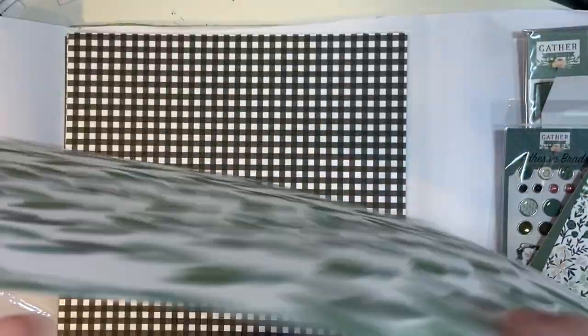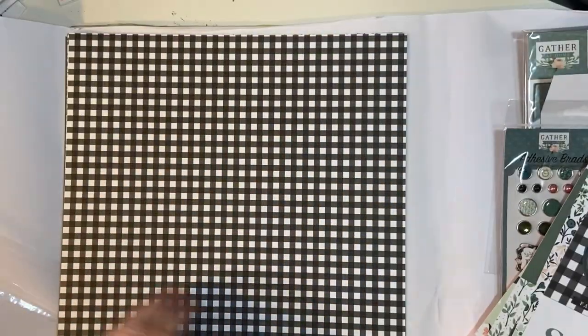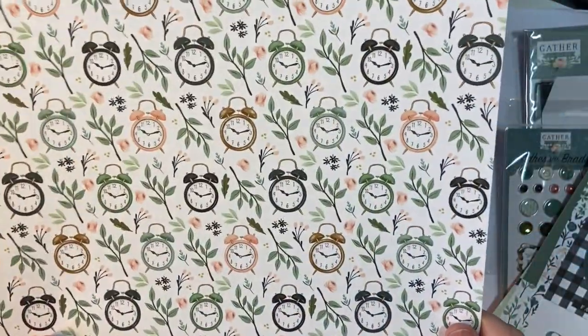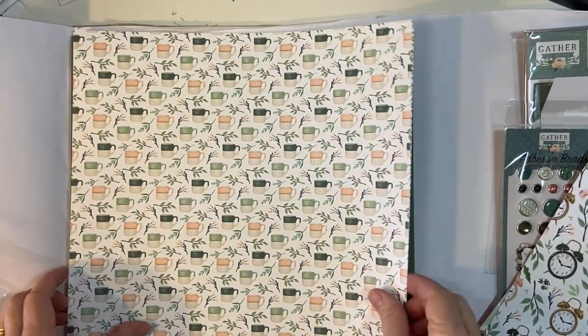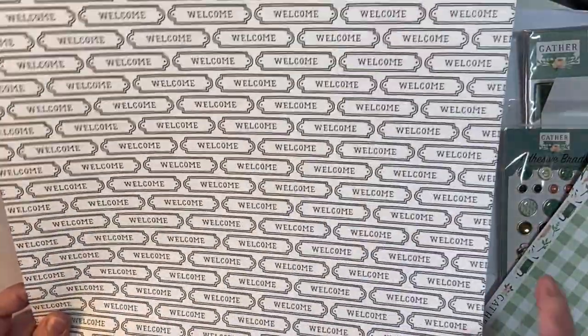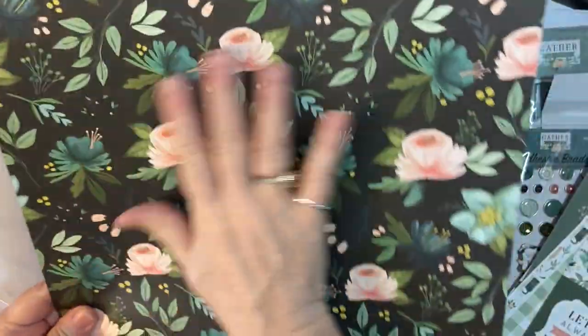And more cut-aparts. It's a hard decision because if you have two sheets like that, it's more helpful, because then you don't have to choose. Clocks — how cool — and beautiful coffee mugs. Beautiful green plaid. Welcome. And more cut-aparts — I'll probably use this one for cut-aparts. Beautiful green. And last but not least, these beautiful flowers.